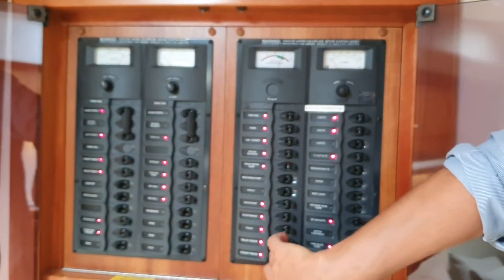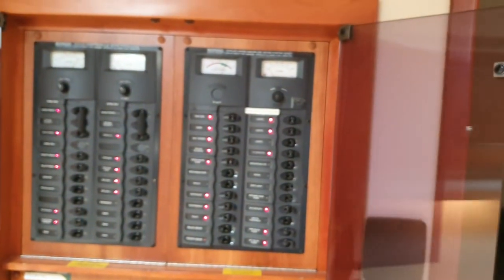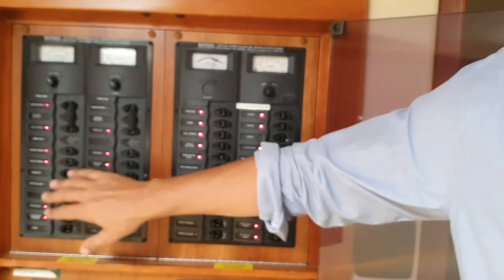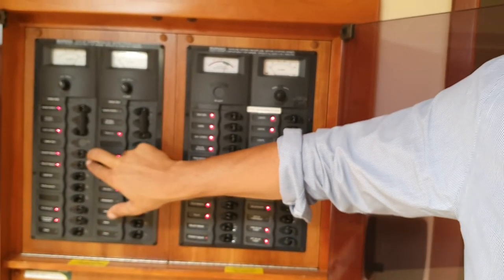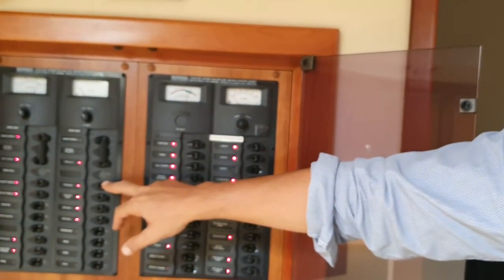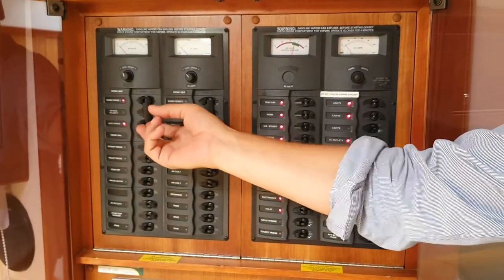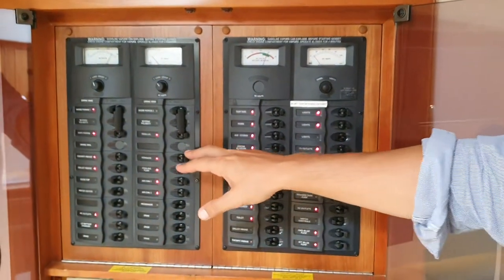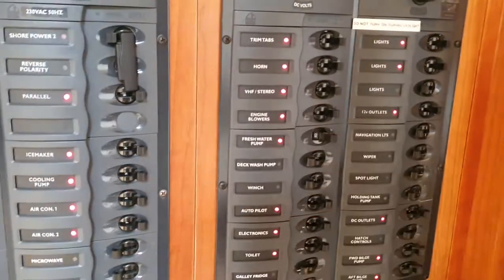Because the generator is running now, you leave the 240 volt on. But if you're not using the generator and you want to use the fridges, you switch the 110 on — that side goes off — and that puts the fridges on off the house batteries. Both 240 volt options work the same: one is generated from the generator, one from shore power. Always leave the fresh water pump on — it gives the ice maker water to make ice.